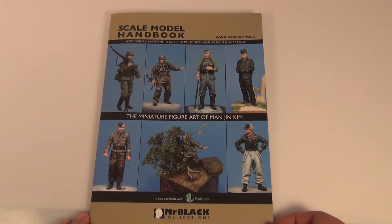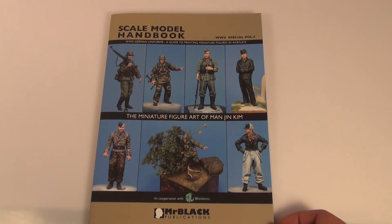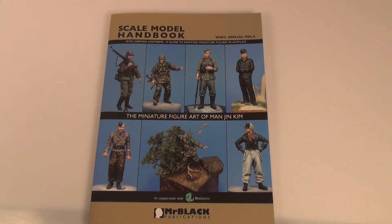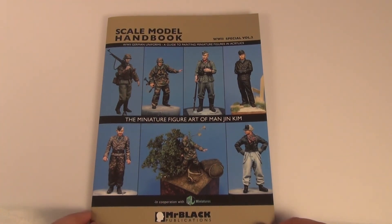If you're just starting out painting figures or if you're into painting figures, I can recommend this book. I paid for it myself — it wasn't given to me to review — so I highly recommend it, especially if you're into German World War 2 figures. I think it's well worth the money, and if you're on the fence about it, go and get it — you won't be disappointed. Hope you're having a good week and I'll catch you later.